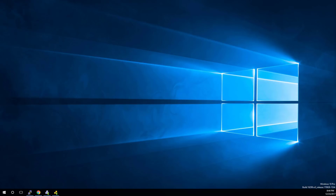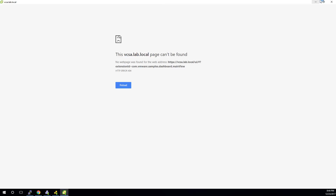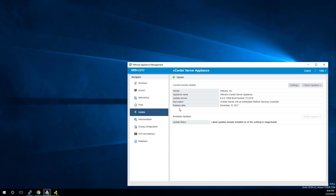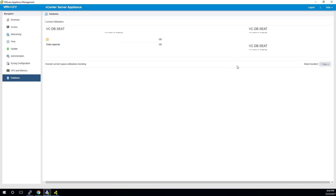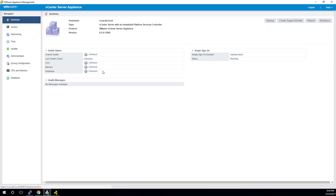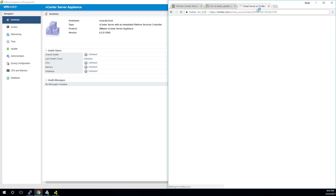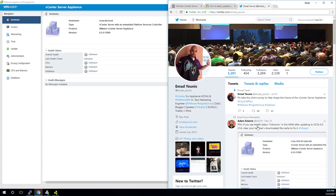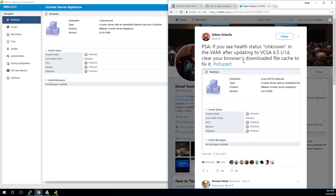I need to wait a little longer to build confidence that the VCSA upgrade went well — won't really know until we're able to log into the web UI. But we're done with VAMI. Overall health is showing as unknown. There's a workaround: Adam Eckerle posted that this upgrade is available, so pay attention to release notes. He also had a more recent post — if you see health status unknown, clear your browser's downloaded cache to fix it.